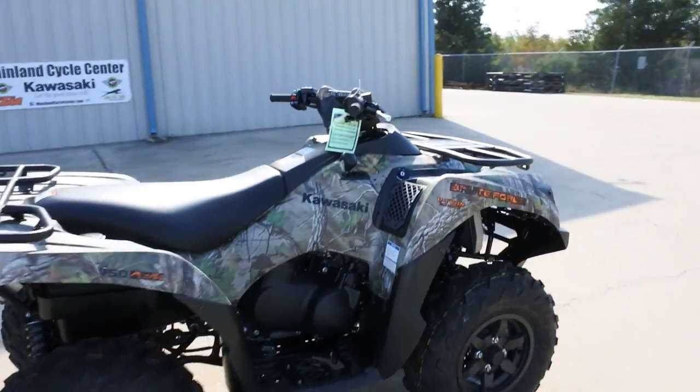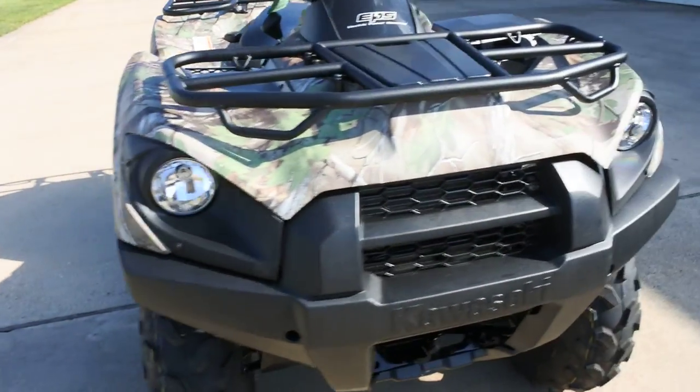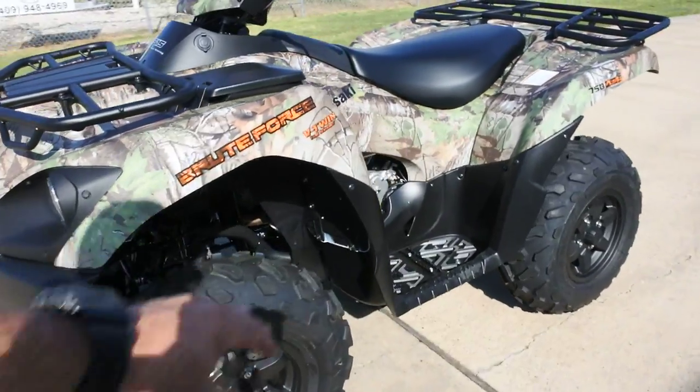Got these nice large steel racks, front and rear. Halogen headlights on the front. Has hydraulic disc brakes on the front.